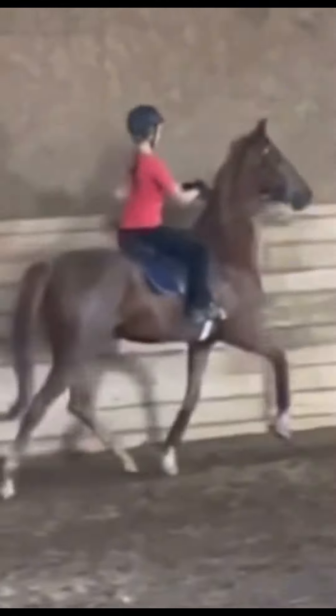This trot is amazing — you slayed it like always. Probably just bring your toe underneath you a little bit more and raise your forearm. But other than that, you look really good. You always slay everything, and I'm so sad that Sushi is being sold. You guys are an amazing team and always will be an amazing team. Love your equitation — thank you for submitting.